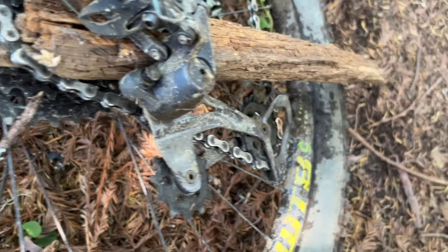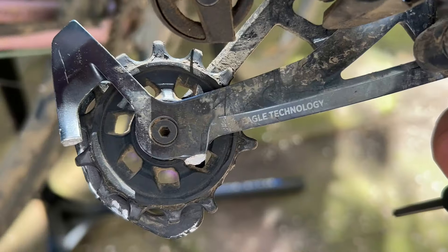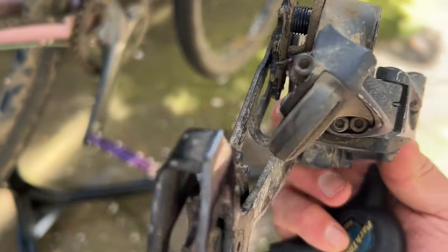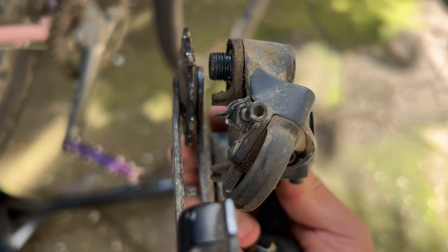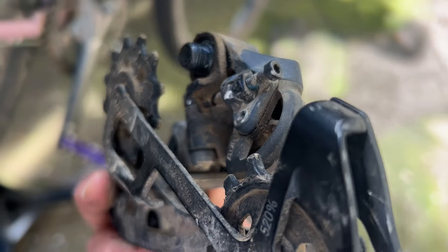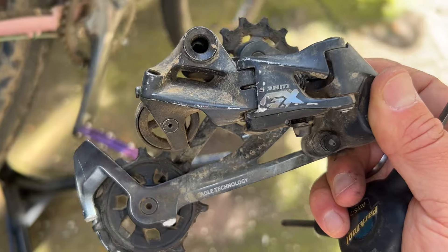A big stick got in there and wreaked havoc. The cage came off, I had to clip part of it — it was bent out. And then I lost a tooth on that pulley there. The B-limit is all messed up too. Like when you try to screw it, the screw itself is all bent.